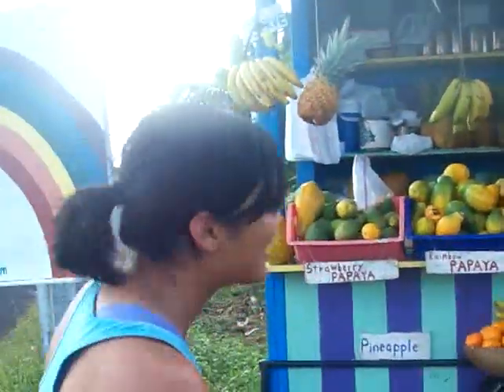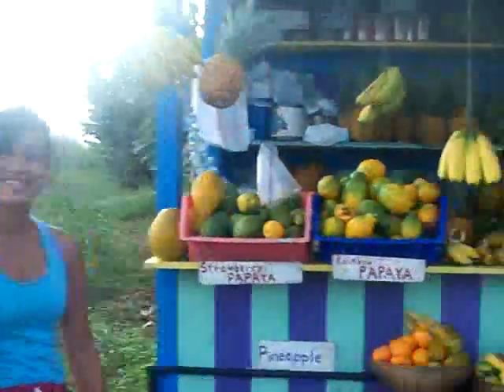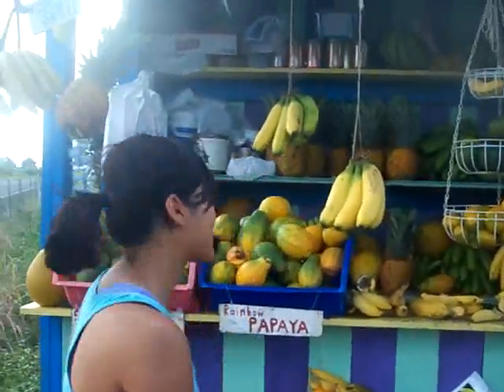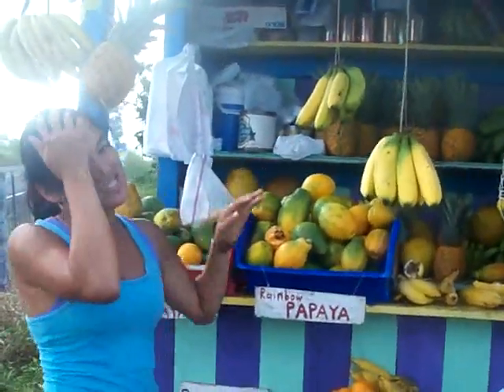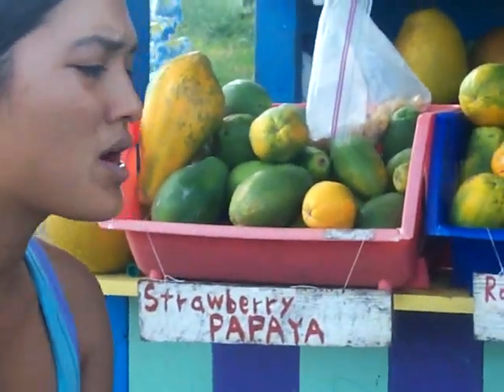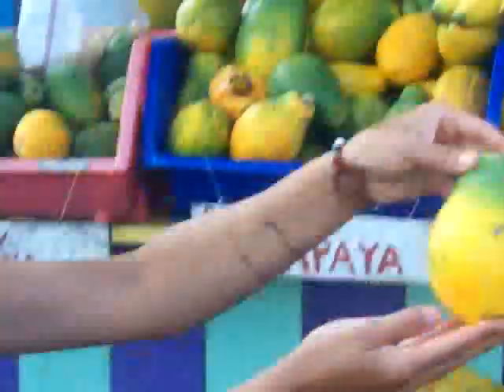So watch all the action. Usually we'll start here and kind of look at the fruit. I like to start them off with samples. So I will sample the rainbow papaya first, because it's, I think, less sweet of the two. But they're both extremely sweet. There are no wonky papayas here right now. But this is your rainbow papaya — they get pretty big.